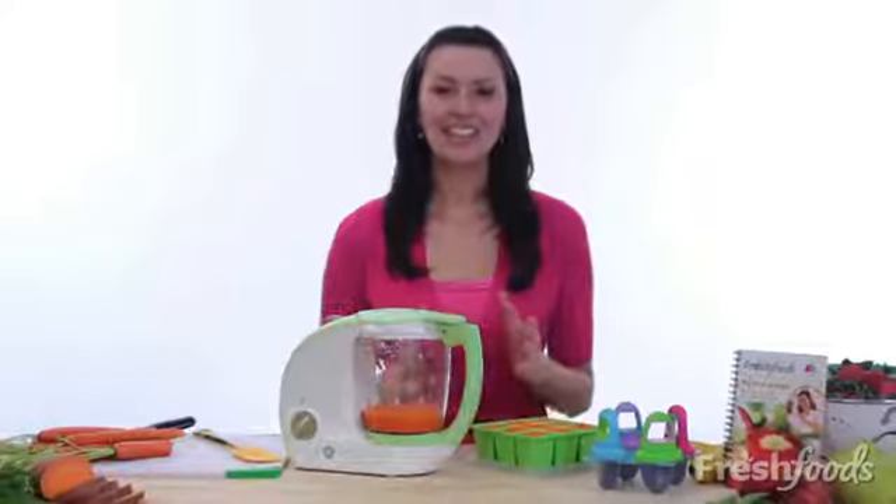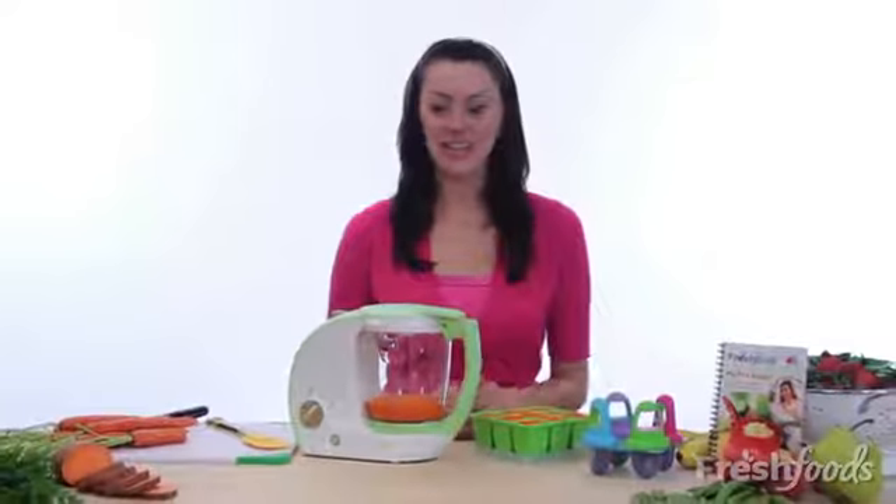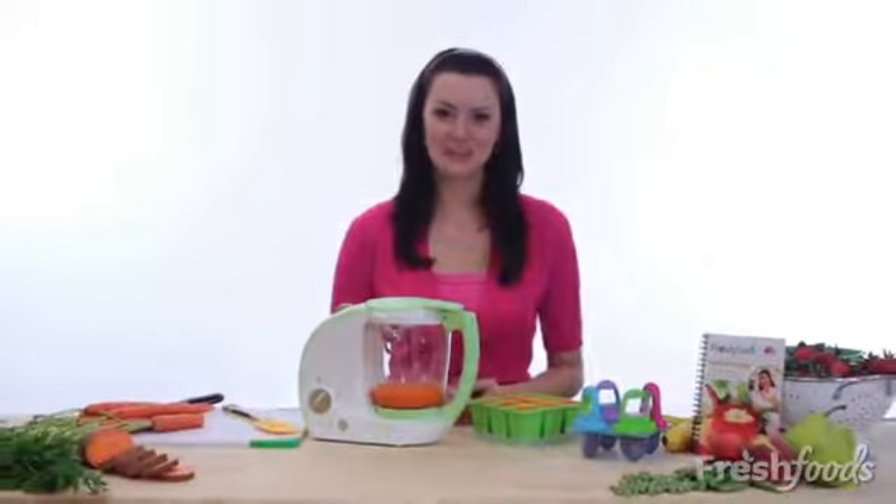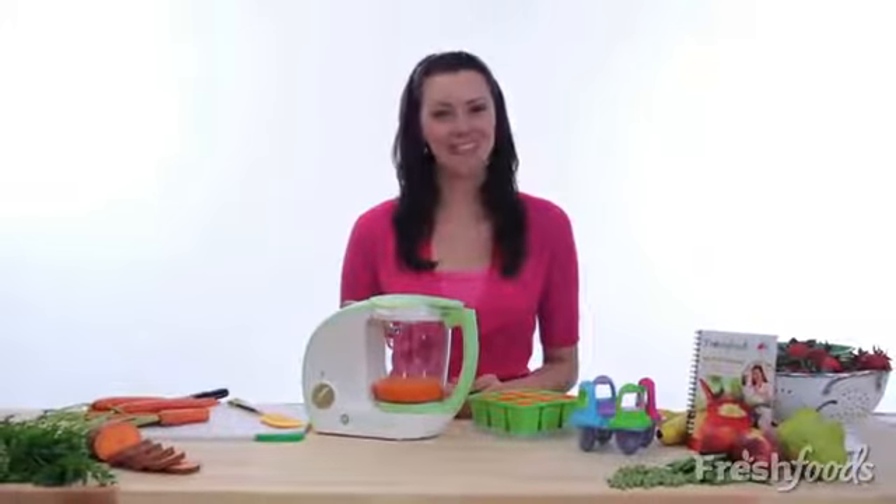So don't let lack of time stand between you and your baby's nutrition. Use the Fresh Foods Cook and Blend Baby Food Maker to make wholesome and delicious baby food. Your baby will thank you.